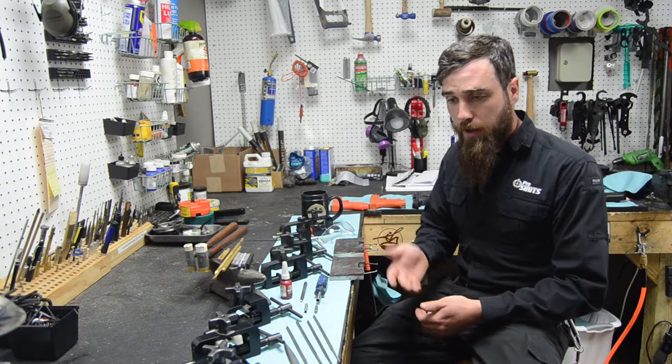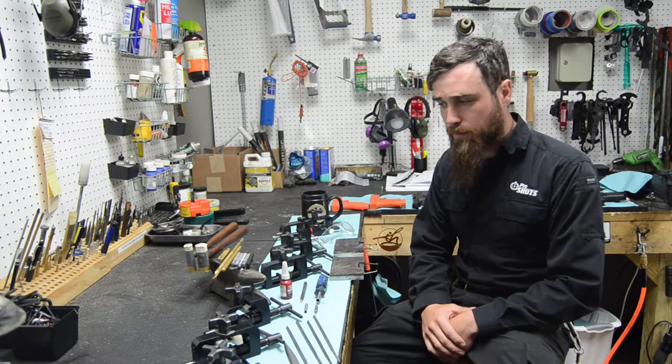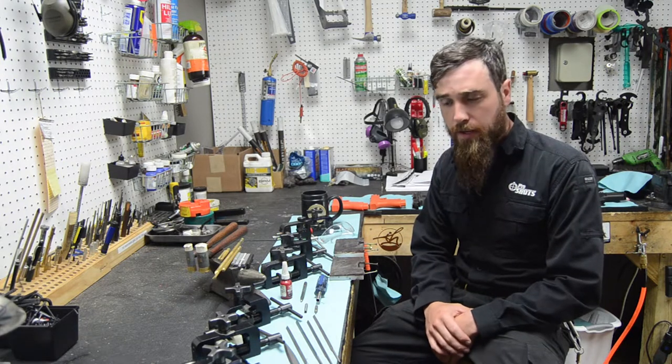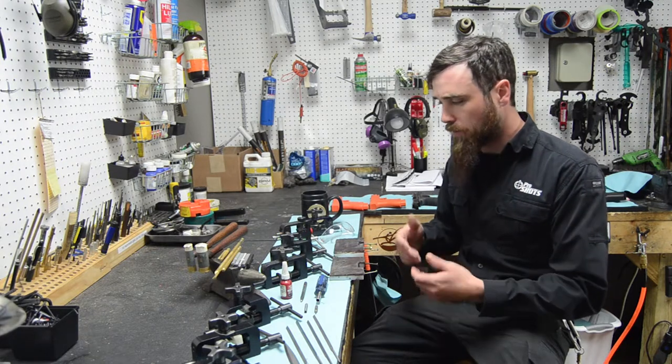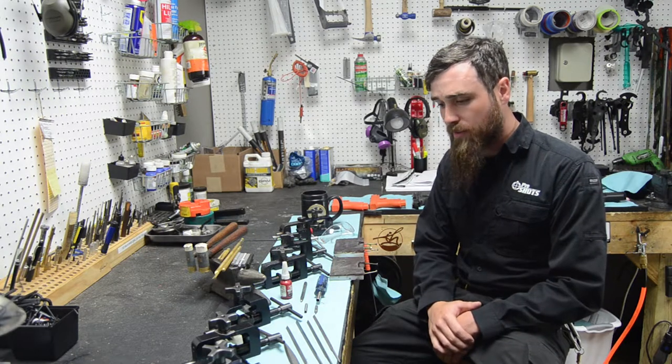Now that you've seen the application of night sights — not really going to do you much good in the day in a target sense, but defensively they're really par for the course because mischief generally happens in low to no light. So you've come to a point where you want these. A lot of gun stores, gun shows, and online resources will be happy to sell you night sights, but then the question is: how do I put them on? That can be the trick.